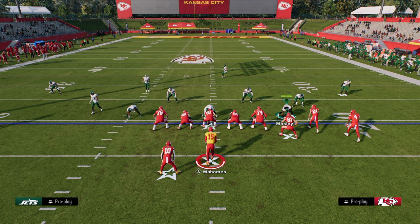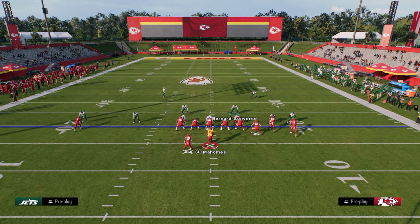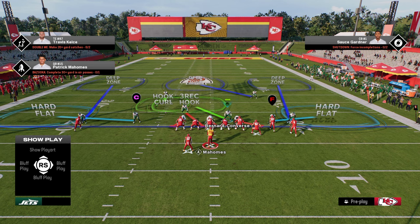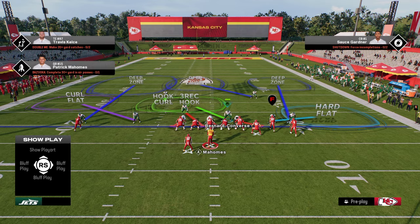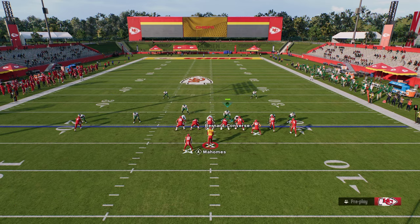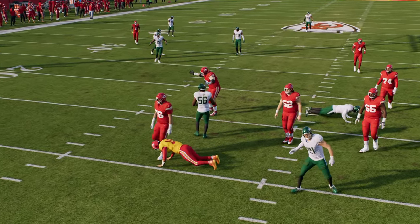Basically this is what I do all game: come out, press, pinch the D-line, put the safety in a zone. Then I might make minor adjustments like deep half-ing one guy or purpling another, or situationally going to DB Fire too. But this is the best way to be playing defense in the game right now.